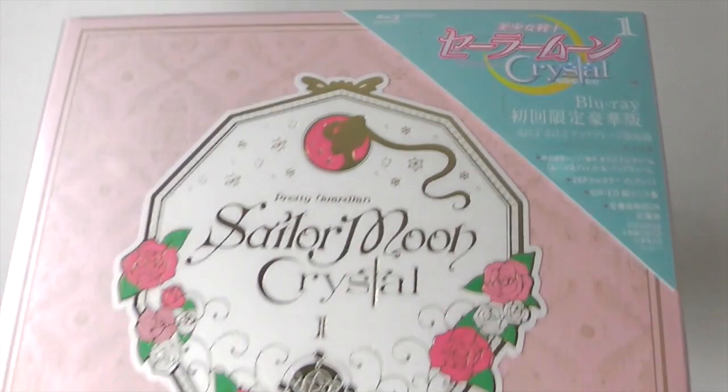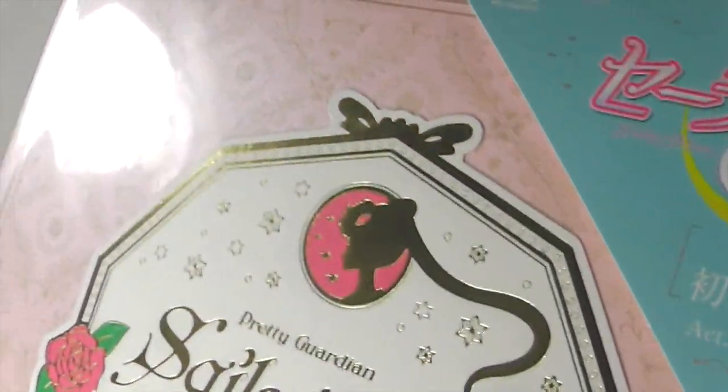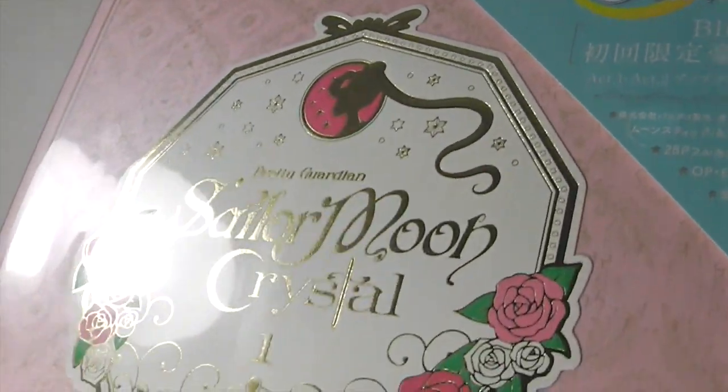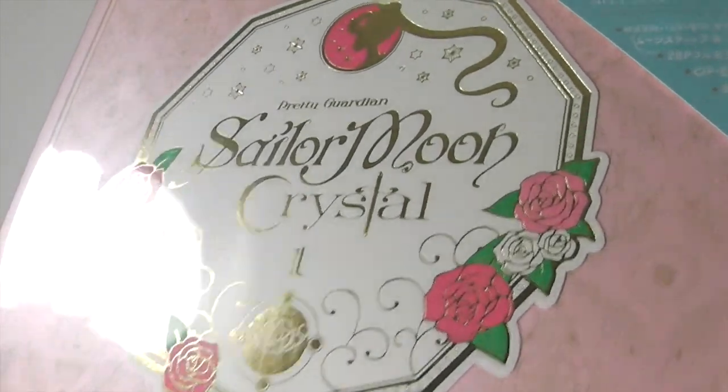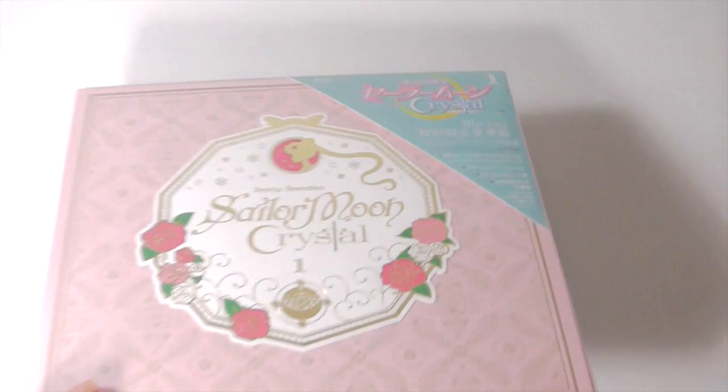Here's the packaging. The pink is a pearly pink, and the gold is shiny. The box is really sturdy and it's hard.